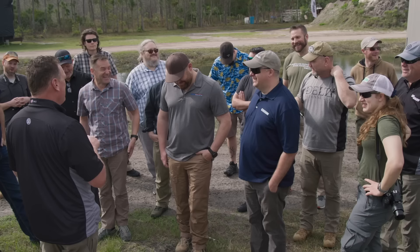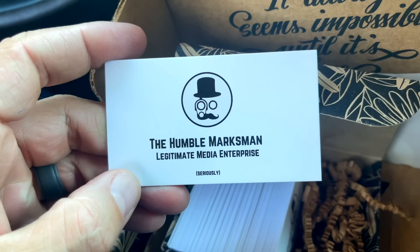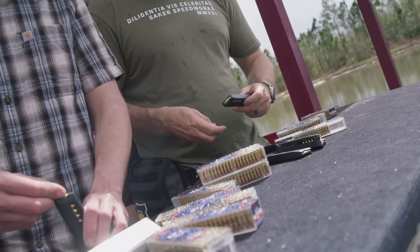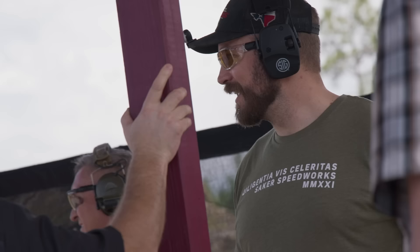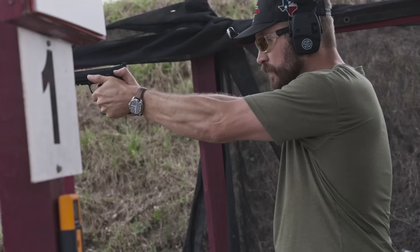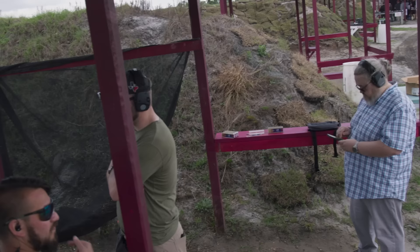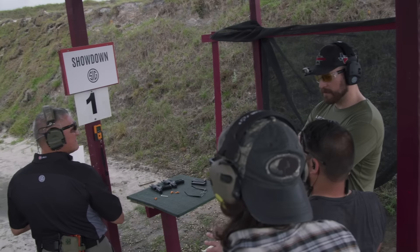I attended the launch for the P322 in Florida last week. I say that not to flex, but to say that I got to put nearly a thousand rounds through this in a very short period of time with a lot of other people who were there to write all the articles and blog posts you're going to read about this gun on launch day. We were all there together experiencing the guns together. And I was blown away by this little pistol.